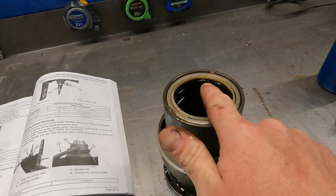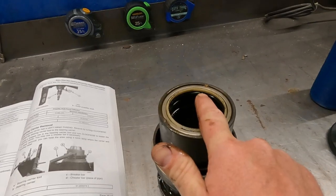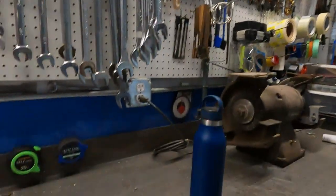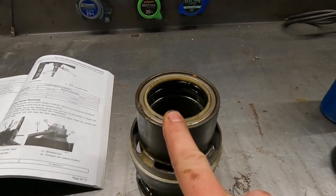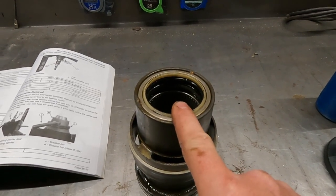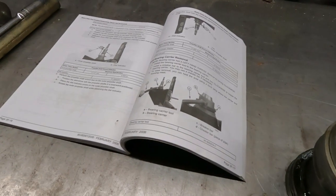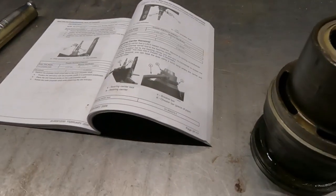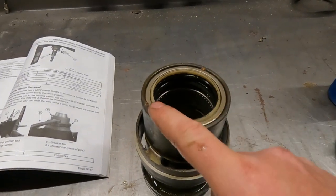There is a special tool for seal removal but I don't have it. There are a million tools you can buy from Mercury — if you had every one you'd have half a million dollars in tools. For putting seals in, the service manual always says use a suitable mandrel. Mercury does make specific mandrels, but basically an old bearing race or something similar works to carefully pop the seal in.